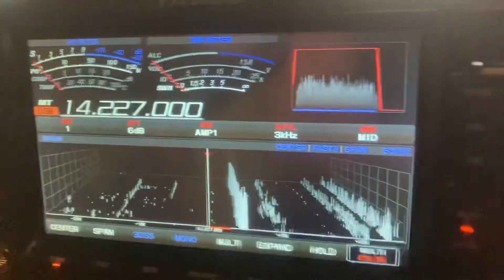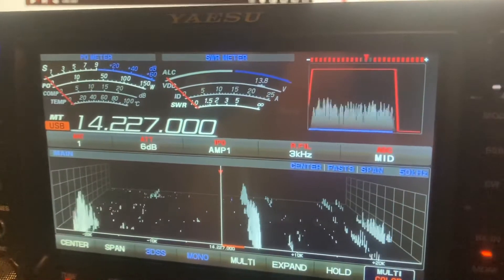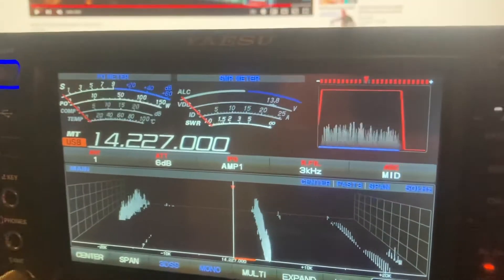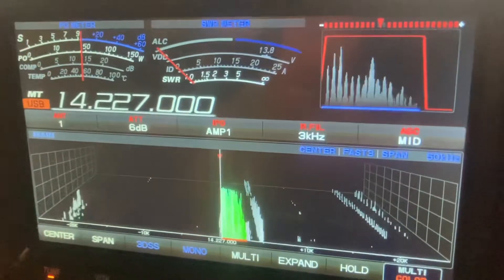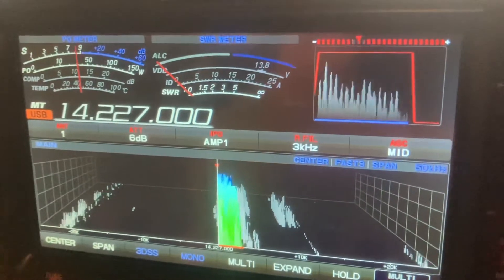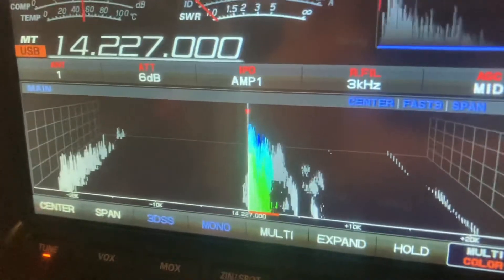All right, we'll add in the VC tune and do a little adjustment there. Lock the VFO so we don't touch it. Roger, on a great item Paul — I had a Q show about four years ago, June 2018, on the exact same frequency. Number two, same frequency — you're running a good 5-9.